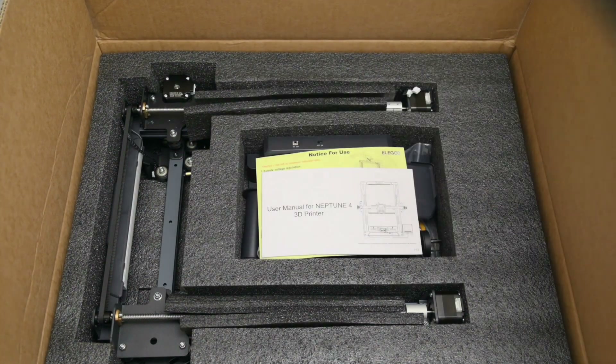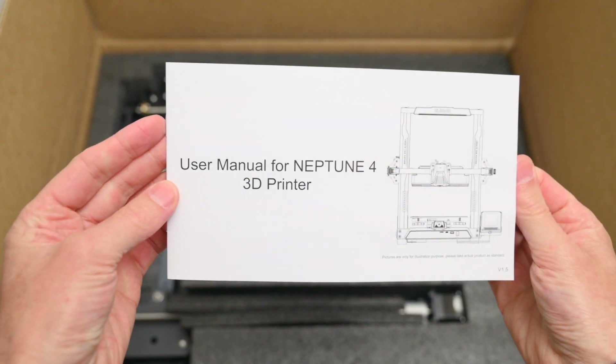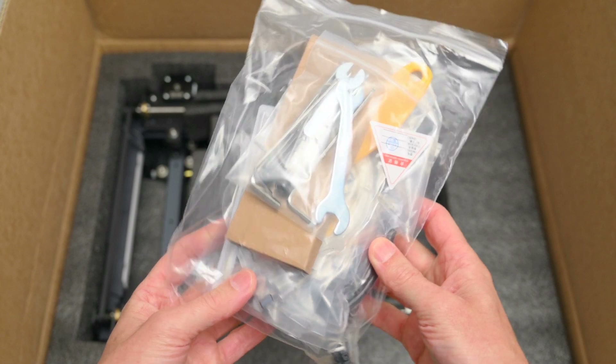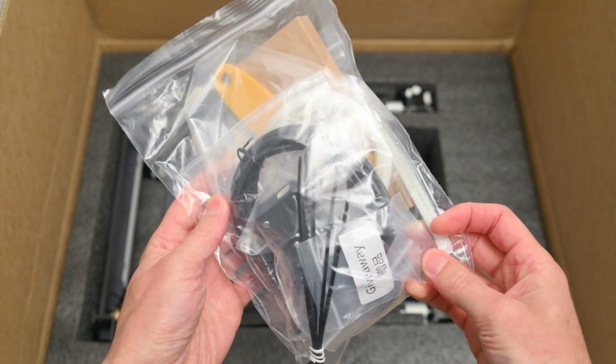The printer arrives well packaged and it's partially assembled. In the box we can find the user manual with instructions on how to set up the printer, a power cable, and a bag of tools and accessories including a filament sample.